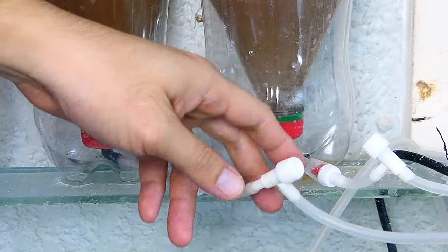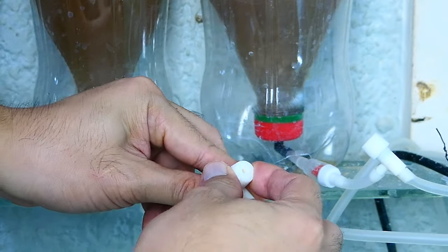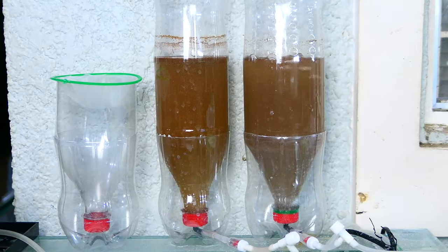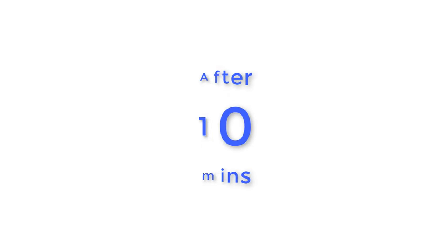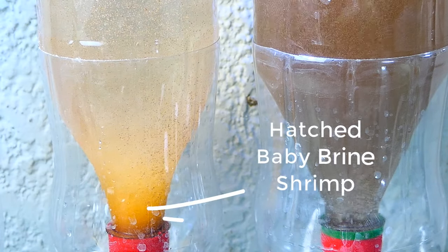To separate the shell from the newly hatched, turn off the aeration and wait for 5-10 minutes. Empty shells go up, while BBS go down.